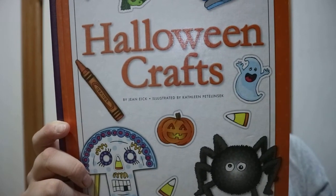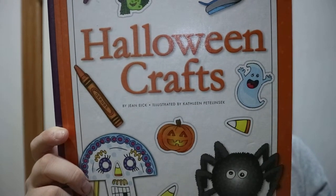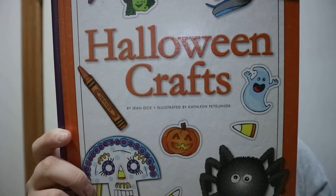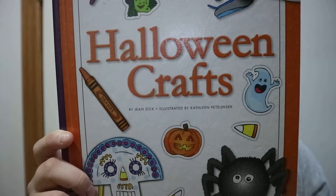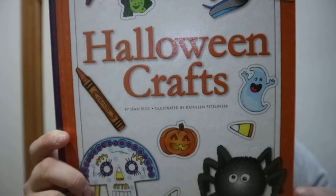Each book in the series provides young readers with the very basics in craft construction. Fun-to-make projects are presented with clear and simple text, while colorful graphics provide added assistance when it is needed.